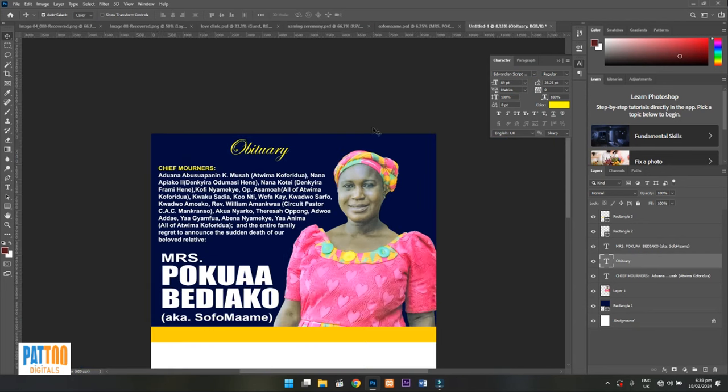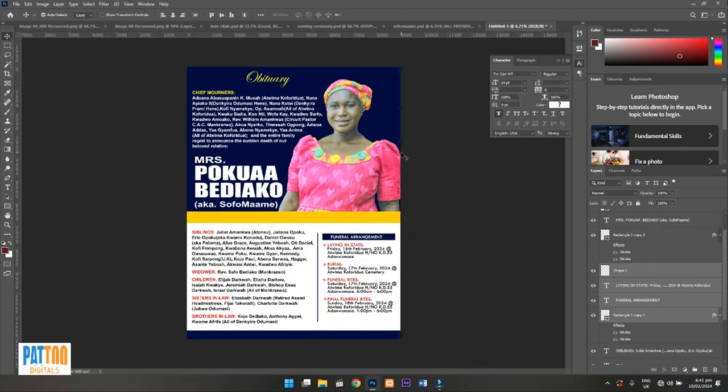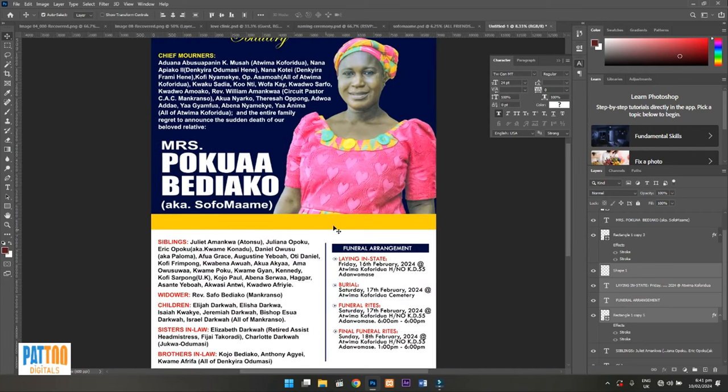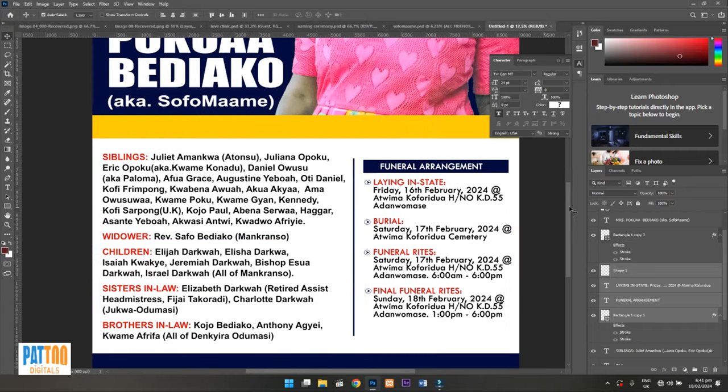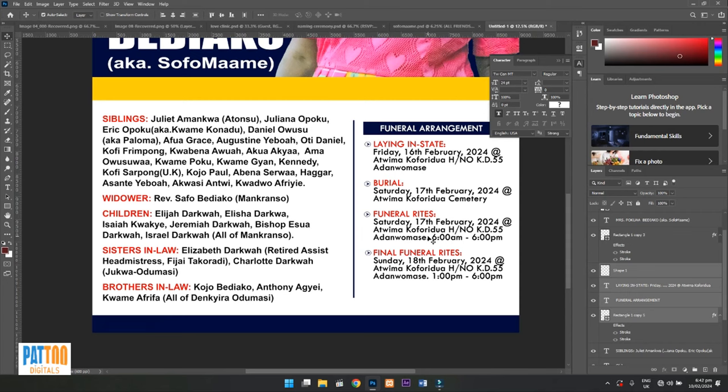Now it's left to add the family members' names here, and on the other side I'll add the funeral arrangement. I'll make that a quick one. I've written the names of the family members here, and here is the funeral arrangement. I think we are almost done.